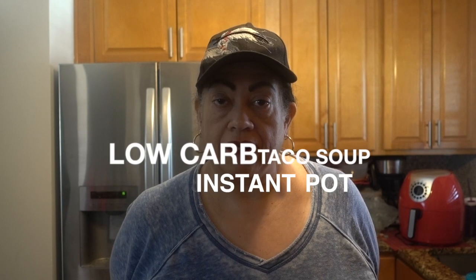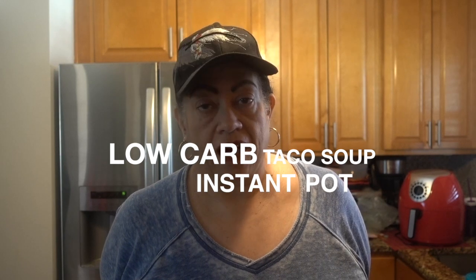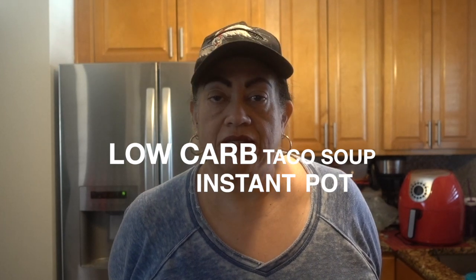Hi, it's your girl HonchoVB back with another video. Today we're going to do some taco soup in a low carb way, so we're going to have some easy peasy taco soup. Let's get started.